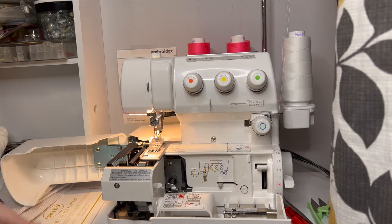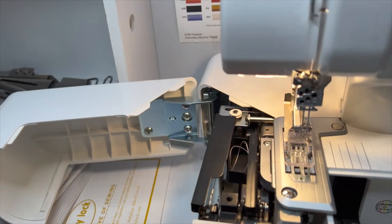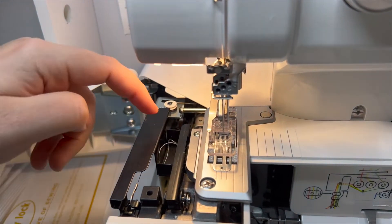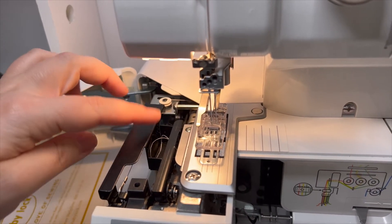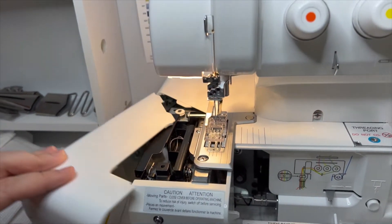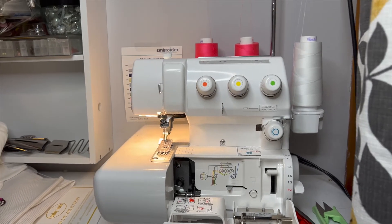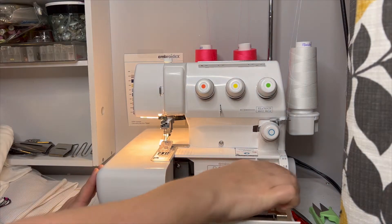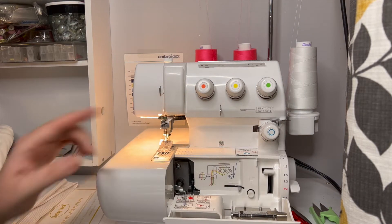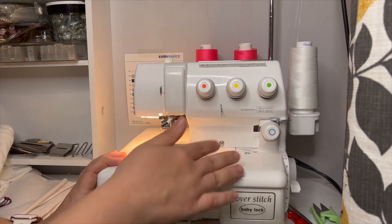If it doesn't tighten and come over here, just thread a little bit more into the port — it just means it didn't have enough to pull on. You can see that the thread is right here; it kind of balls itself up, and that's what we want. Go ahead and close that — we're done with the looper. Very important: now push this bar back to the right. If you don't push that bar back to the right, the machine's not going to sew. Push it back and close up your door.